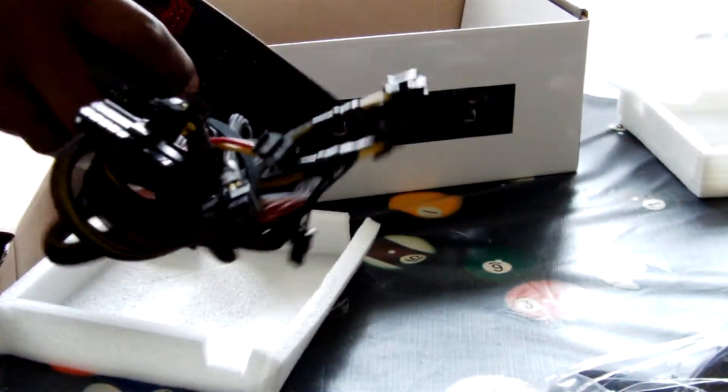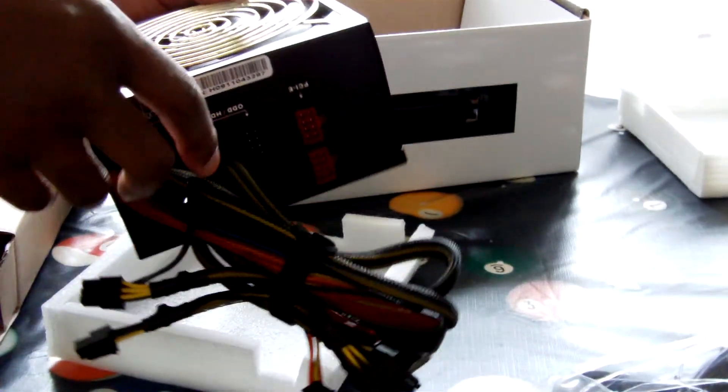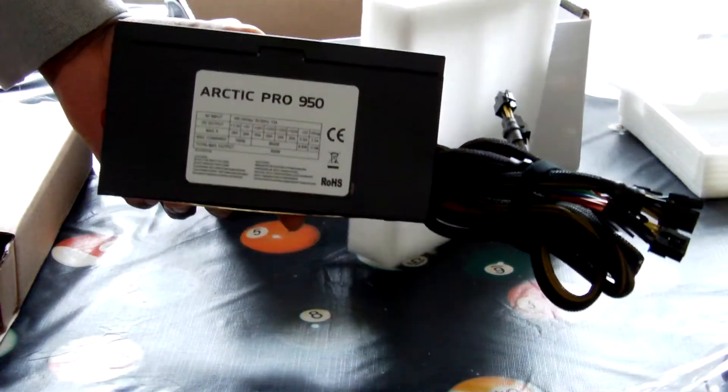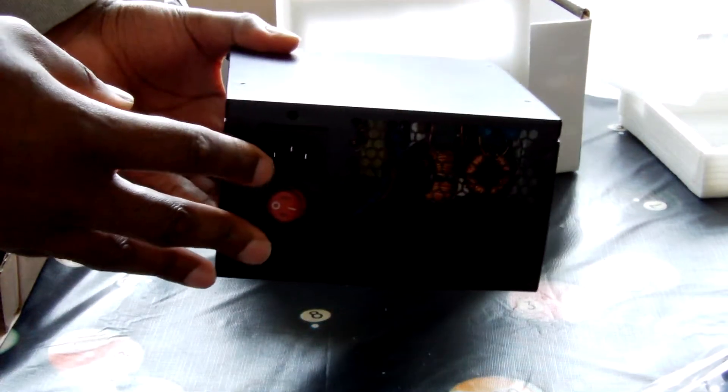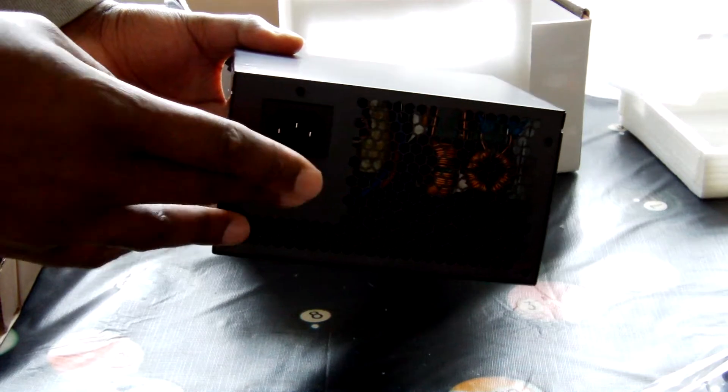Here are the modular slots to plug in your modular cables. It's a 950 watt Arctic Pro power supply. There's the power cord and the switch.